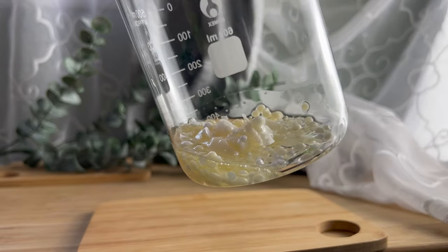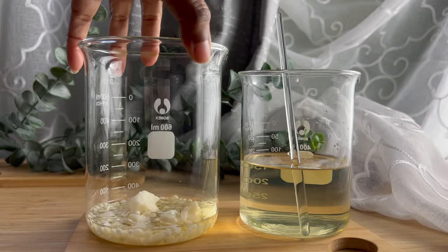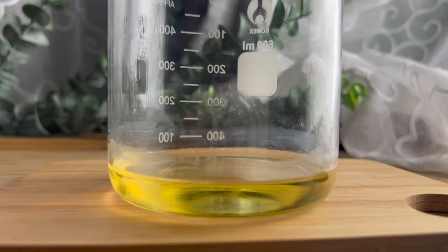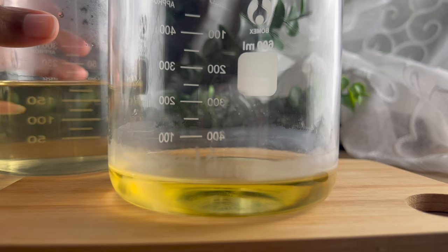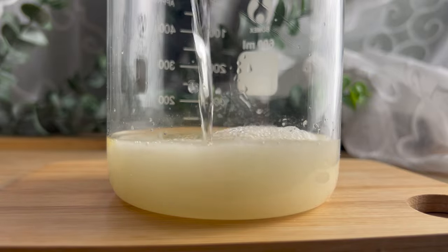Once you've combined all of your oil phase ingredients, we're going to melt them down. You can do this in a microwave, using a double boiler over low heat, or in a water bath on the stove over low heat — either way will work fine. Just keep in mind that BTMS 50 can be very stubborn. As you can see here, it's already starting to solidify around the edges, so you want to move quickly when using BTMS 50.